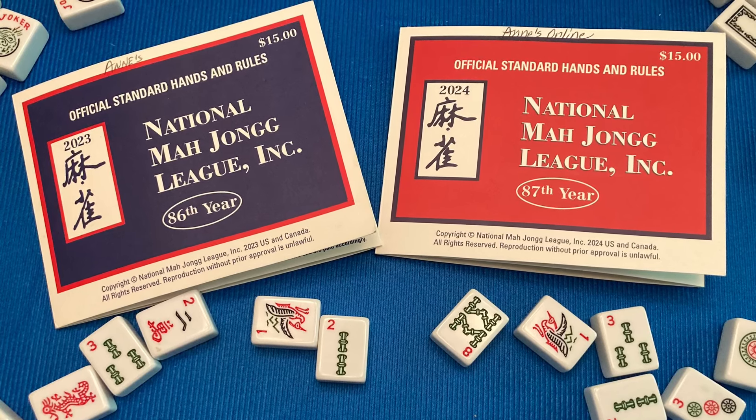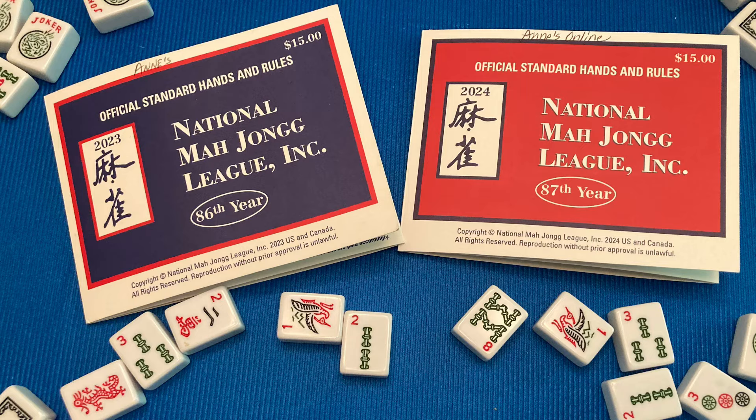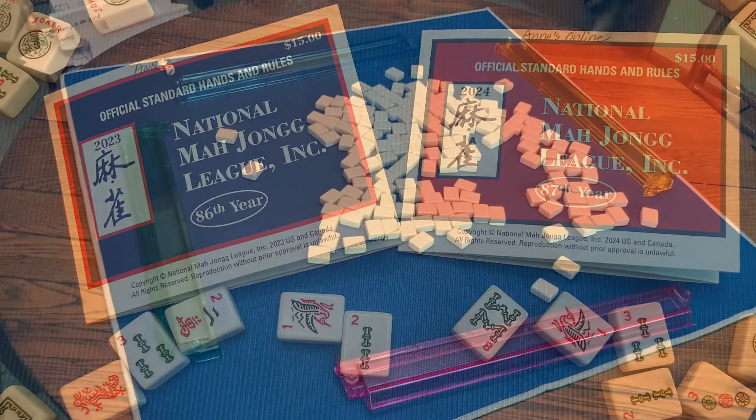You have to have a Mahjong card from the league in order to play. Everybody has one in front of them.